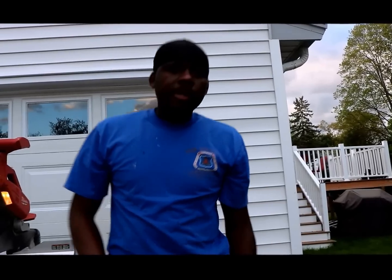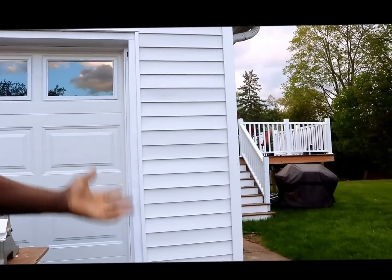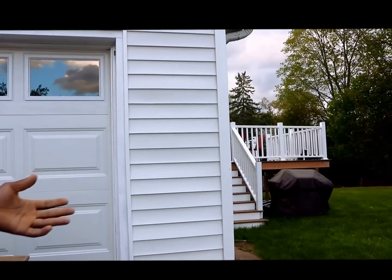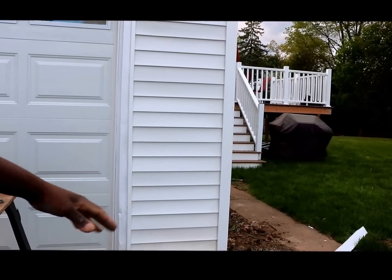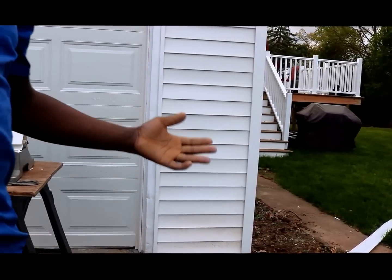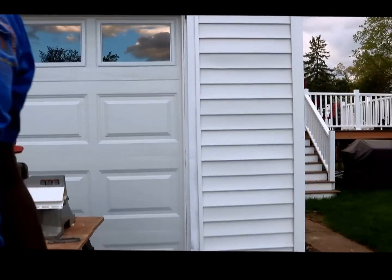There you have it — fast and quick, and it's not expensive at all to change the outside corner of your vinyl siding. We're just going to go ahead and clean up. I want to thank everyone for watching my video. Please subscribe to my channel for more upcoming videos. Thanks everyone!